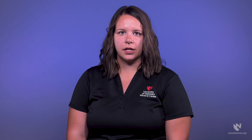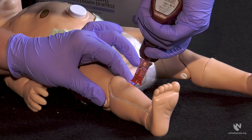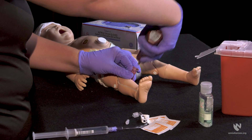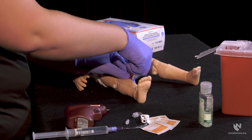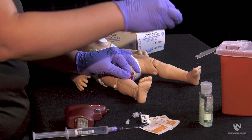Next, squeeze the trigger and apply gentle pressure, allowing the drill to do most of the work. Once you no longer feel resistance, stop the insertion and remove the drill from the needle set. Then remove the inner needle and dispose of it in the sharps container. The IO site should feel firm and seated into the bone.